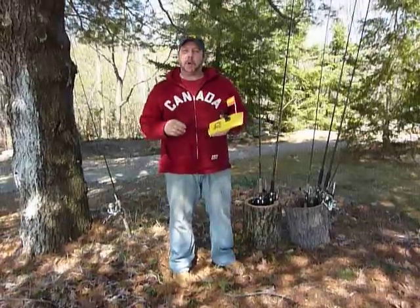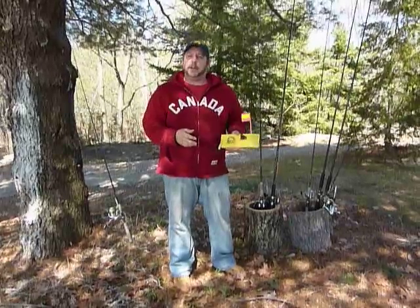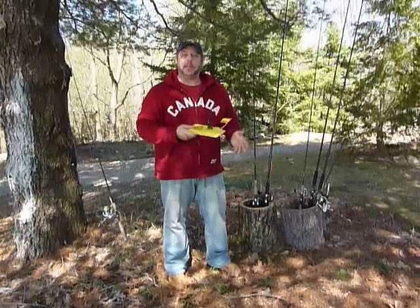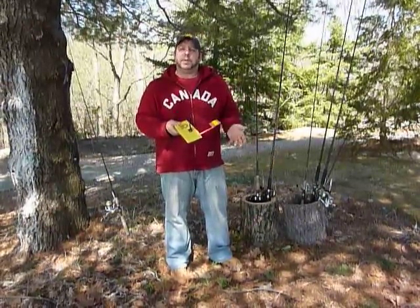Hi guys, it's JP Bushy. I wanted to talk really quickly about something that I get asked this time of year, every year. The ice literally went off where I fish on Georgian Bay about 12 hours ago, and I'm just about to get suited up and head out to start my lake trout and rainbow trolling season.